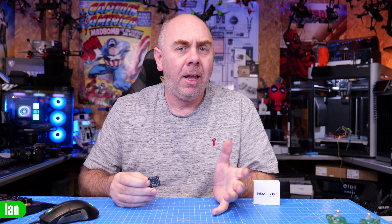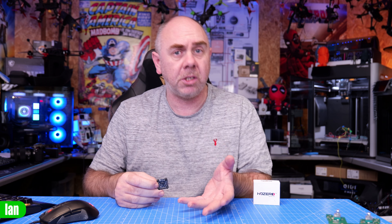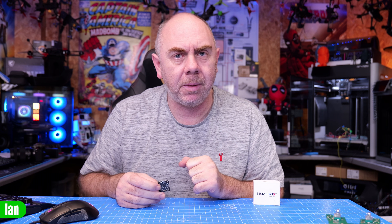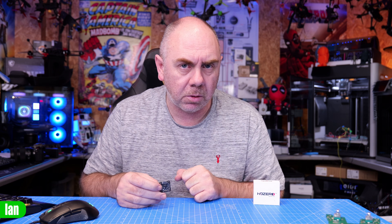I hope you found this video interesting — links will be in the description. A big thank you to the guys for sending this over. If you're interested in more about the HD Zero system there will also be links to the HD Zero goggles and a playlist. If you'd like to support the channel please check out my Patreon and Buy Me a Coffee. Look after yourselves, stay safe, and I'll speak to you soon.